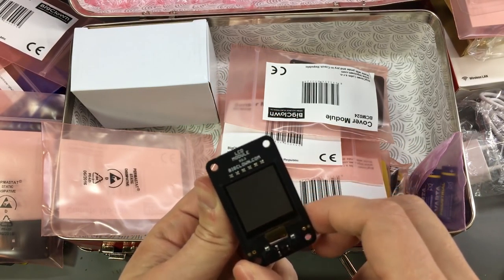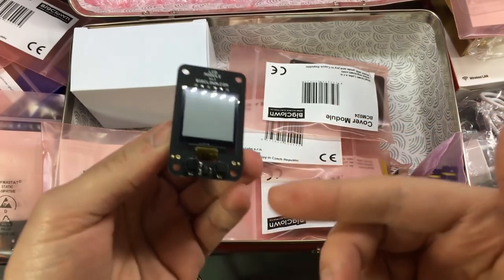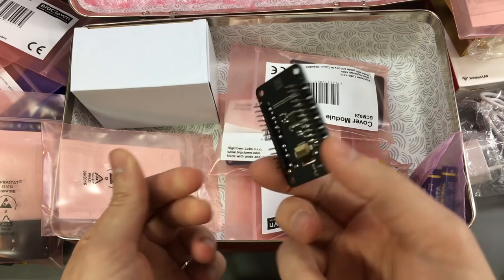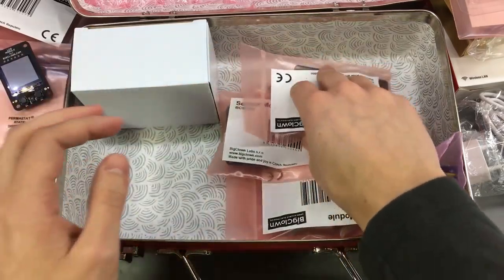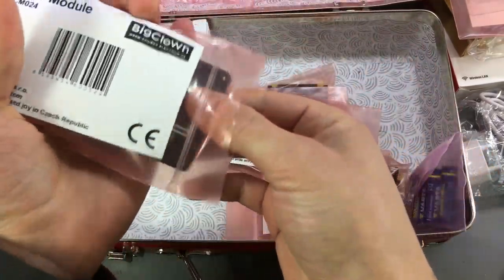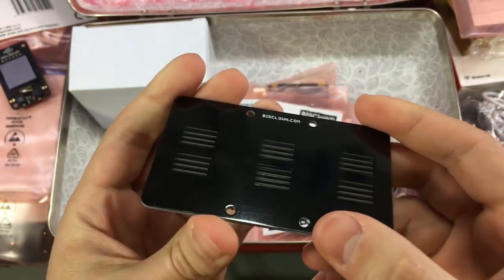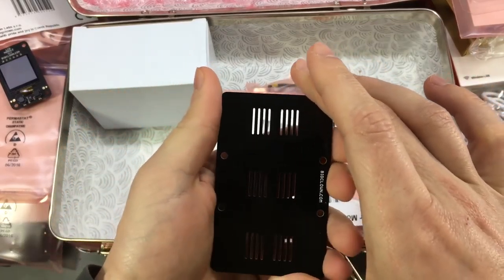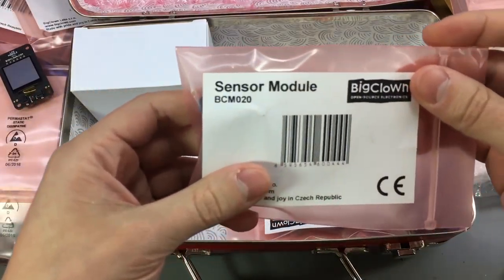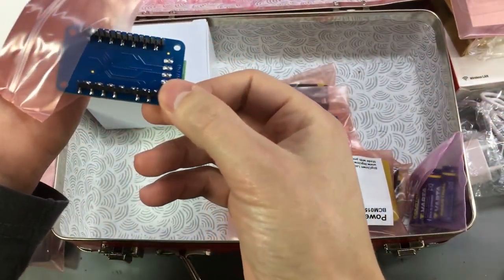This is the LCD module. It will basically add LCD capability to any of your nodes, so you could build a monitoring station that shows temperature, humidity, pressure and light conditions for a particular node, or cycle through multiple nodes and display that data on the LCD. This is a cover module — just a simple PCB that doesn't do anything; it will act as the cover of one of those enclosures.